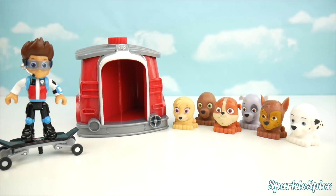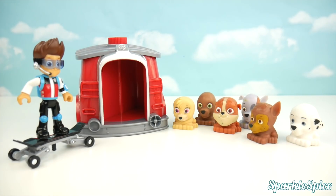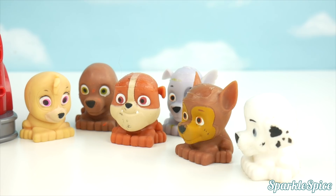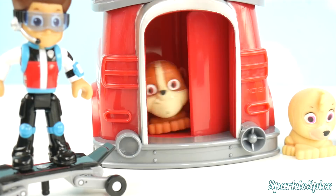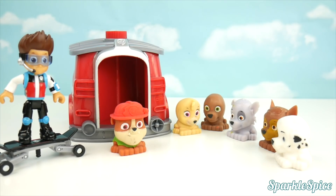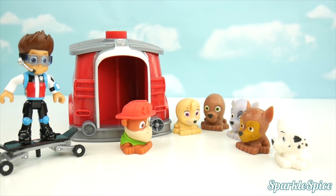Pups, there's an emergency in Adventure Bay! What's going on, Ryder? Adventure Bay needs your help. But pups, you're not wearing any clothes. Come on, pups — we've got to get dressed so that we can help. We can use my pup house to get changed. I'll go first. Rubble on the double! Let's dig it. Rubble, what happened to you in there? You're wearing my hat and Rocky's shirt. The pup house must have mixed things up.